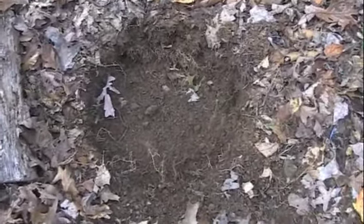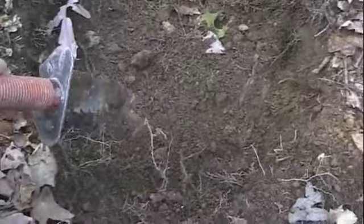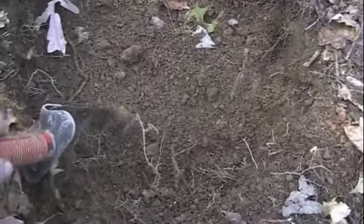This is Albemarle Digger. This morning I was hunting some flower beds around an old home site in the western part of Albemarle County.